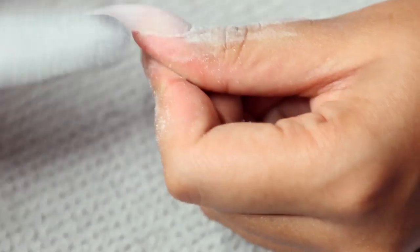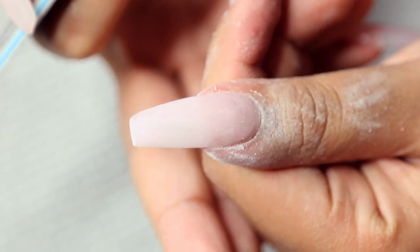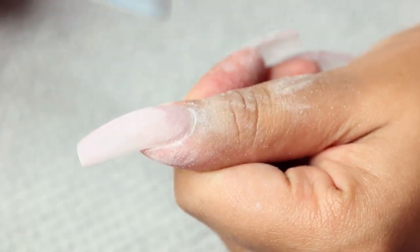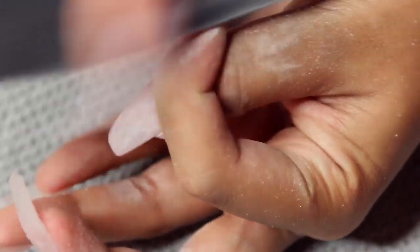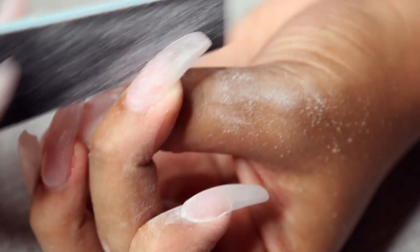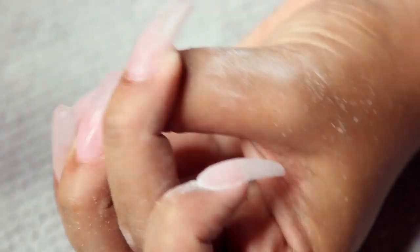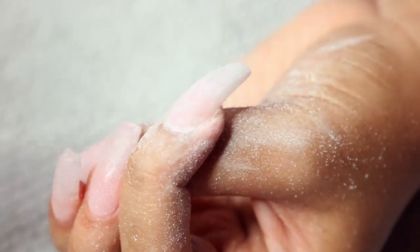This is what the thumb was looking like — I was super pleased. It was also a lot easier to clean up and buff the gel compared to any other nail medium I've used before. The acrylic felt way harder; this gel was super easy to buff and sand down. I was going for really nice sharp clean edges and a nice flat top.